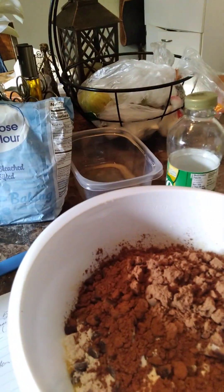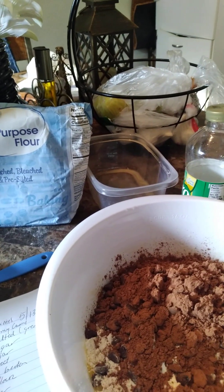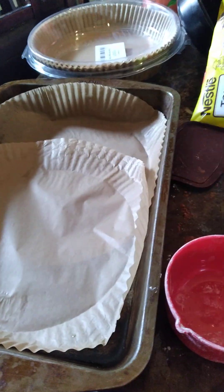I can tell this is going to make a lot of brownies. Oh, that looks good — let me take a money shot of that. Yes, Lord! So we're going to combine all those ingredients and then we're going to spread it in our pan here.